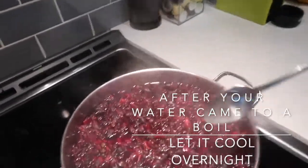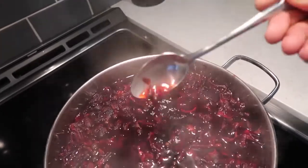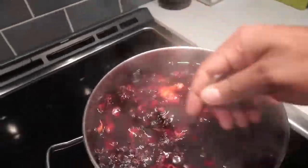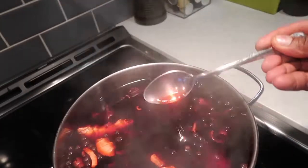Okay guys, so bring it to a boil. Then you let this sit overnight and it's gonna be thicker.